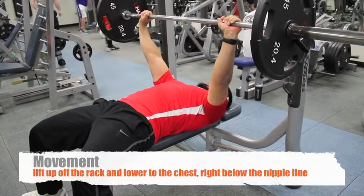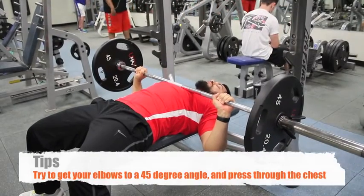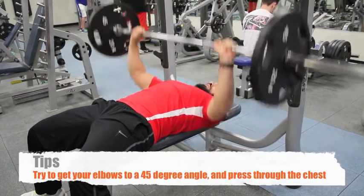And then what you want to do is bring it straight down to your chest. Here you want to make sure your elbows are 45 degrees to your body, and then press up.